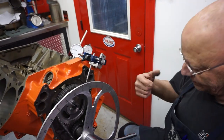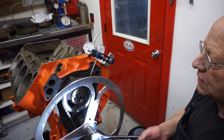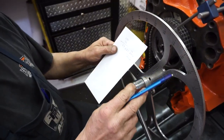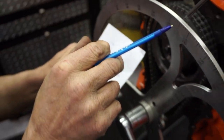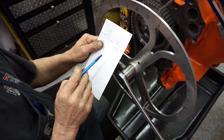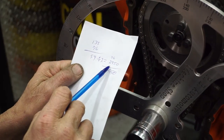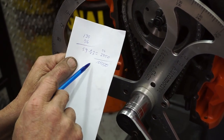So you go to the 50-thousandths on the other side, and then you take this reading here. Then there's a formula — I'll get my chicken scratching and show you. Here's our formula: you take this first number, the 76. Then you take the biggest number, which is 135. 135 minus 76 equals 59, you divide it by two, and it equals 29.5. And you add that back to the 76 — that brings us to 105.50.